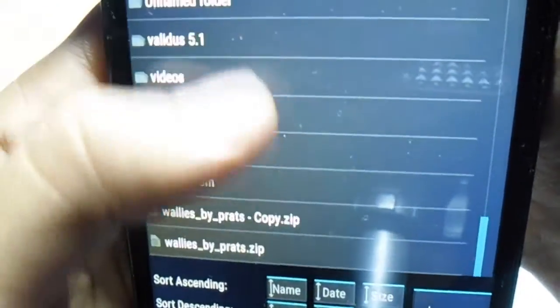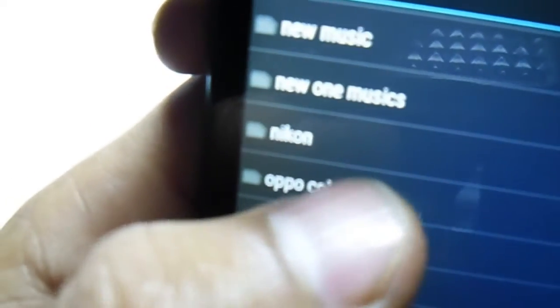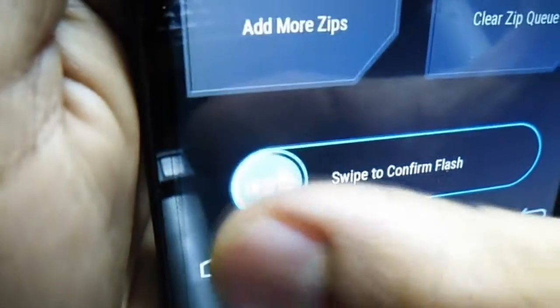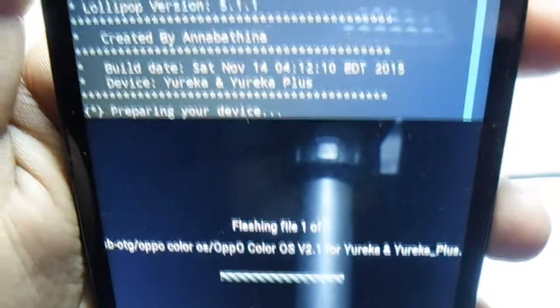Search for Oppo. Color OS is here. Select Oppo Color OS v2.1 for Eureka, then swipe to confirm flash and wait for it. It's going to take some time to install, so be patient. I will be back when it's completely installed.